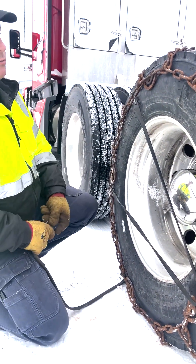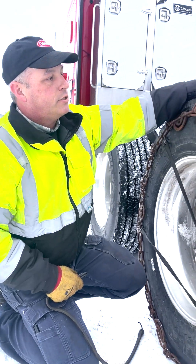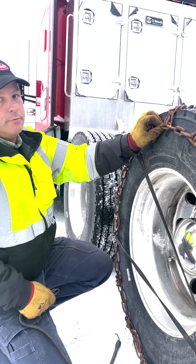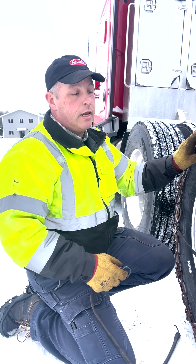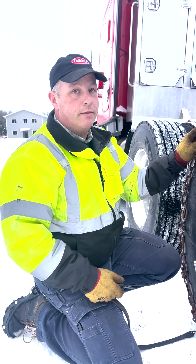Your maximum speed driving with chains is about 25 miles an hour. Watch your cross chains — if they start flying too far away from the tire, the chain is probably getting too loose and you want to stop and tighten it up. If you have an opportunity to move the truck and tighten the chain before you actually pull out on the highway, that's a really good thing to do.